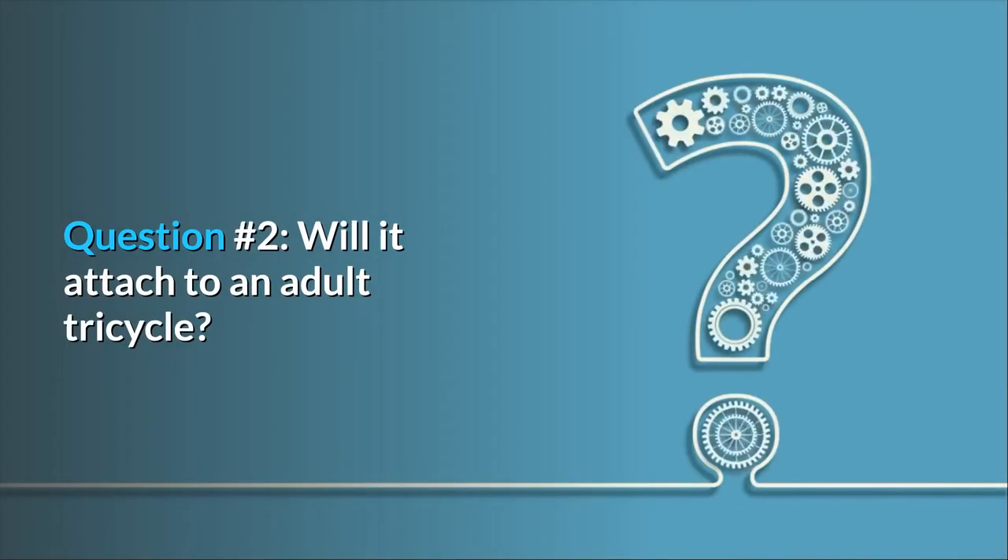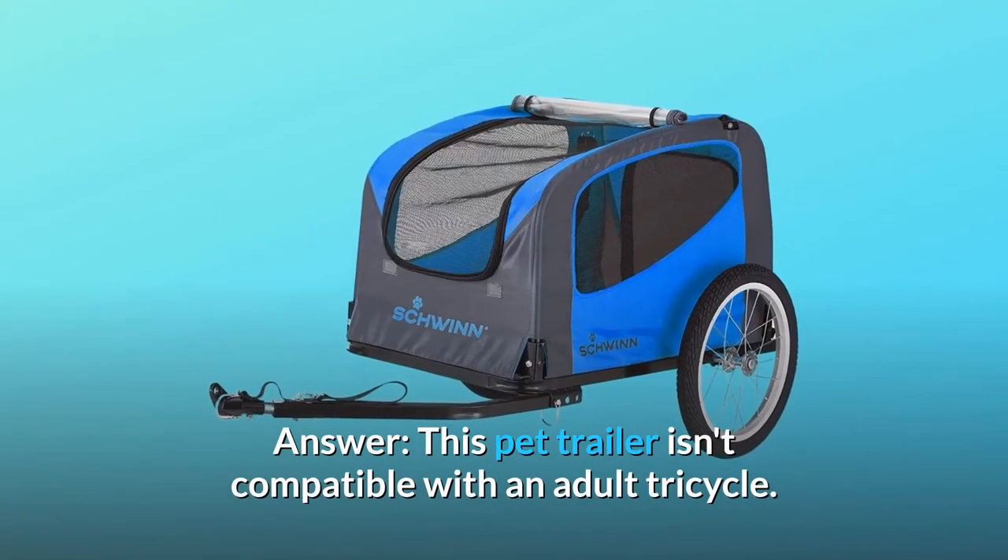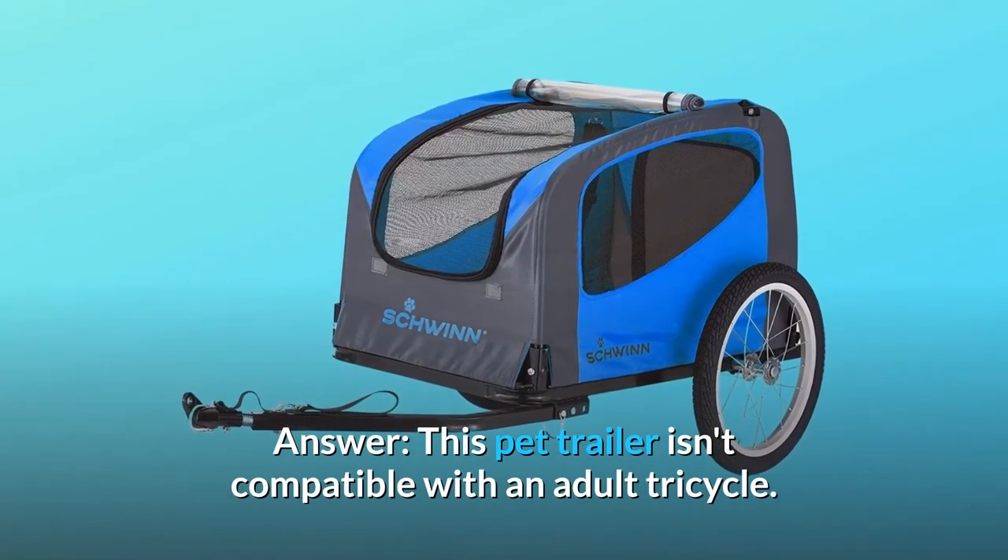Question number 2: Will it attach to an adult tricycle? Answer: This pet trailer isn't compatible with an adult tricycle.